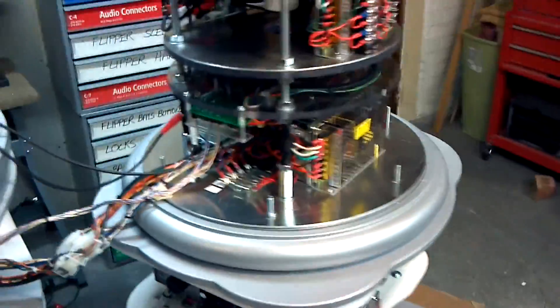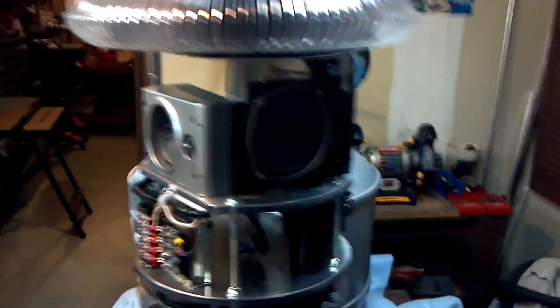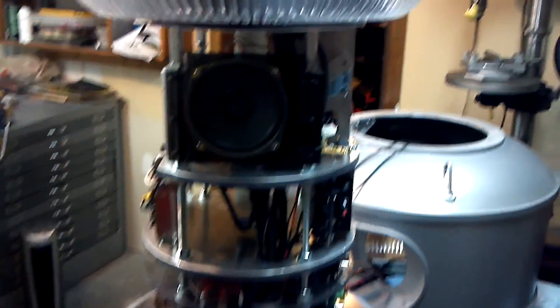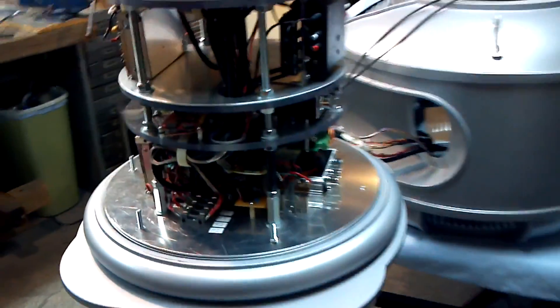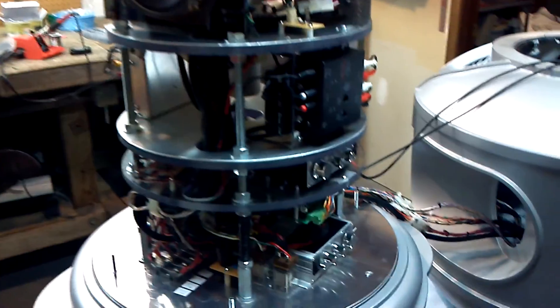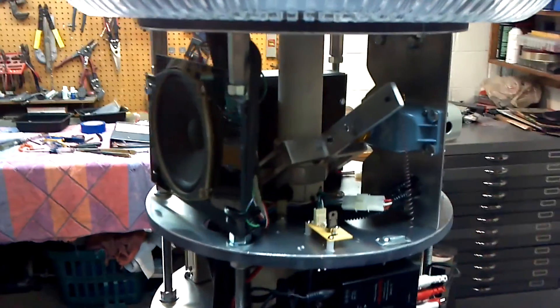Inside sits a Seiko high-powered servo that's going to lift the bubble back and forth, and that mechanism will also allow it to twist back and forth. Over on the side here, that's the main speaker where the main voice comes out. I've got two or three sound systems — that other speaker, it's kind of dark, I apologize — that one handles the mechanical sounds. There's a sound switch there that sorts all the sounds out.